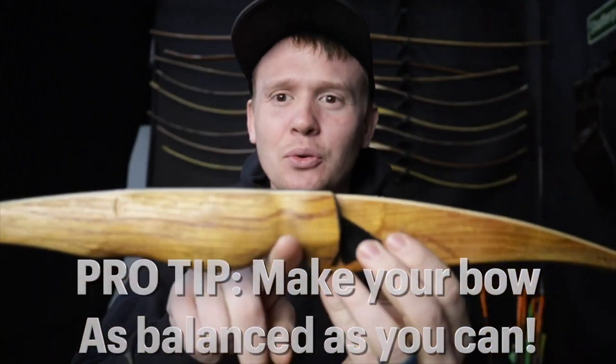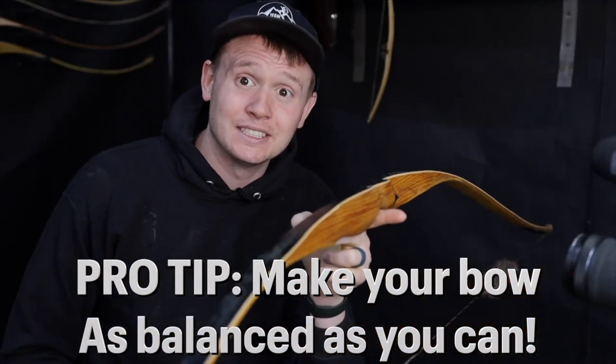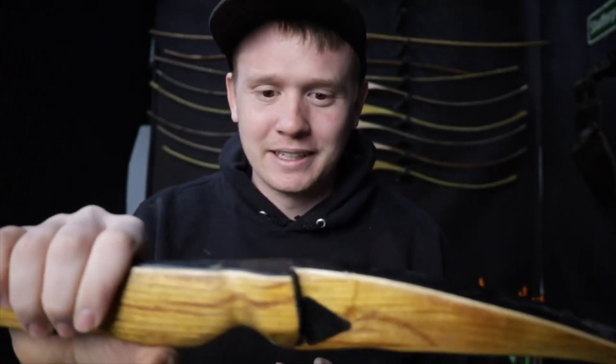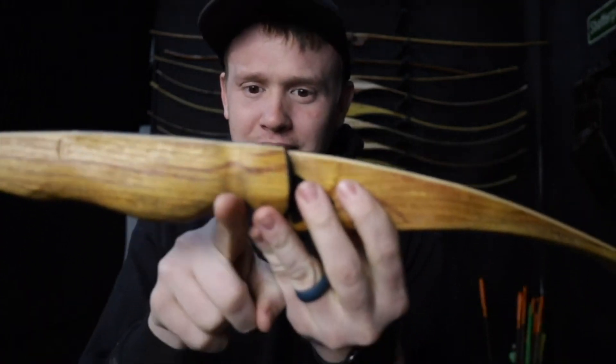Here's a quick pro tip: make your bow perfectly balanced — as close to balanced as you can make it right where your hand is. This one's ever so slightly off balance, and it makes a bow shoot so much better. I've never heard anybody talk about this, but I have tested it out. This is something I'm doing on the bows we're going to sell — if you can make the wood equal on either side and have the center of the bow be where your palm feels the pressure, making that bow balanced makes a world of difference when shooting. That's just a little side tip.